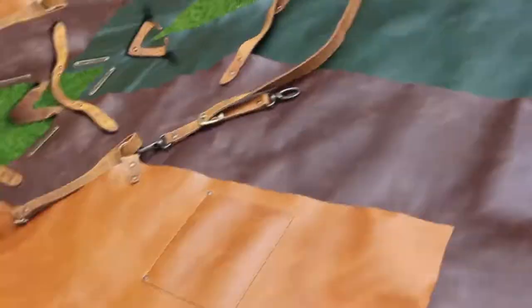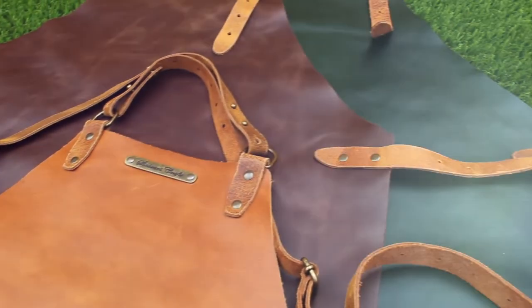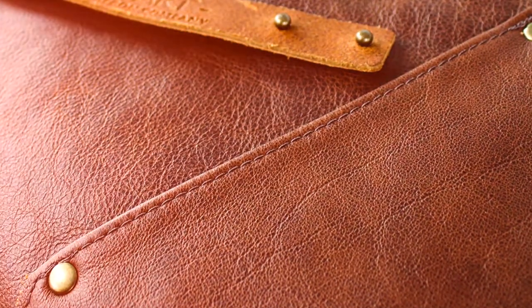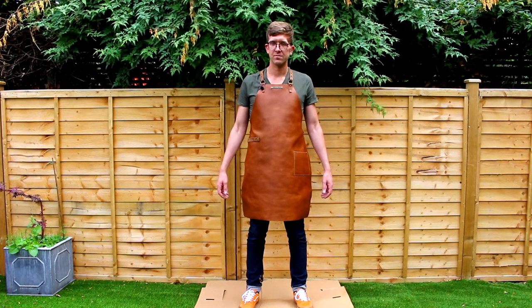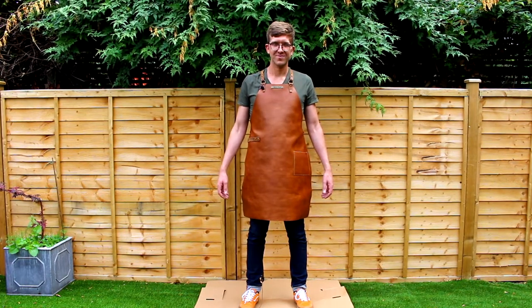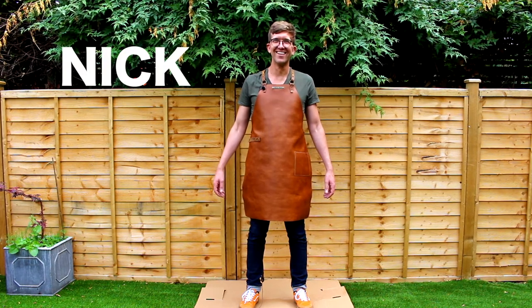This process ensures you get the optimum thickness, weight, flexibility, comfort, and protection for day-to-day life — and boy, we've nailed it. We're proud to say you'll have an apron for life. To show you that we are not having you over, our friend Nick will demonstrate how serious we are.